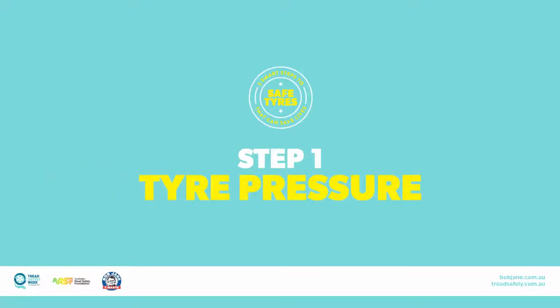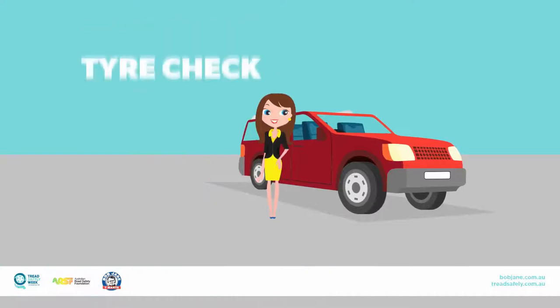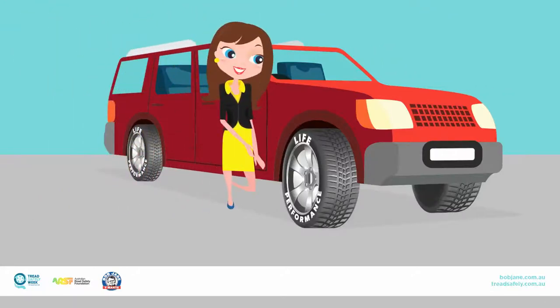Step 1: Check your tyre pressure. Check your tyre pressure at least once a month — why not make it the first Tuesday of every month? Tyre pressure is the amount of air in your tyres, also sometimes referred to as air pressure.